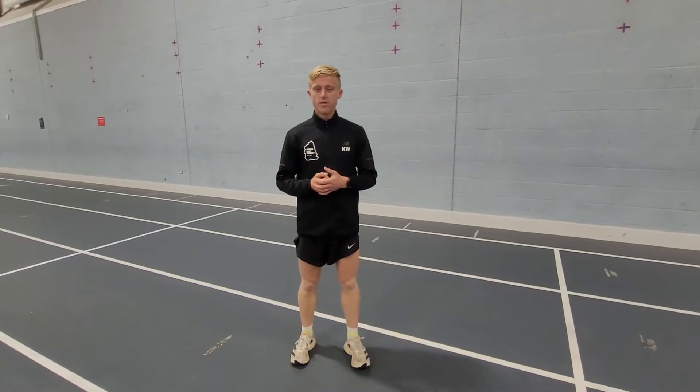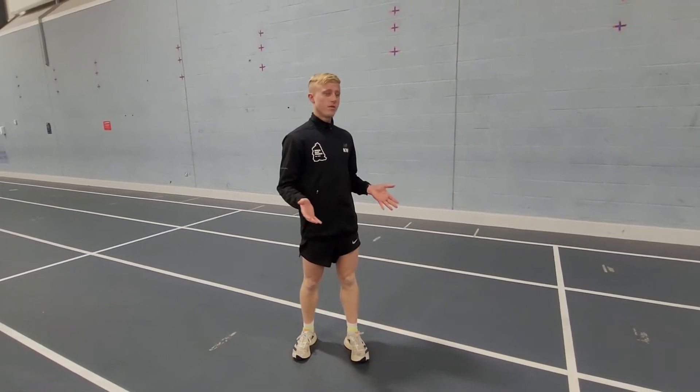Hi everyone, welcome — just another educational video here. So we're going to run through a few mobility drills and a few dynamic drills.